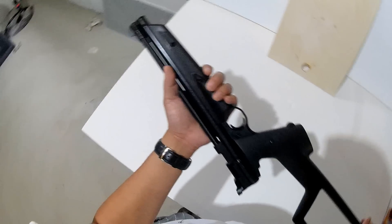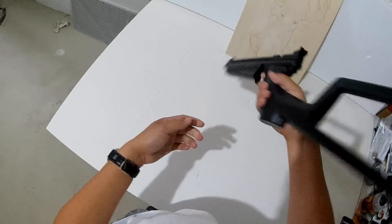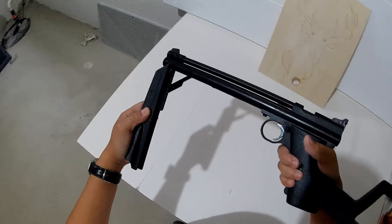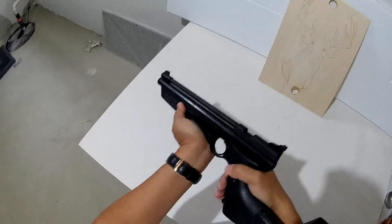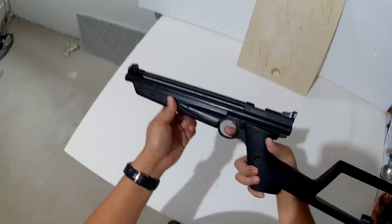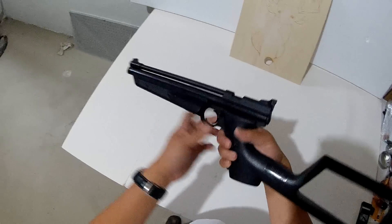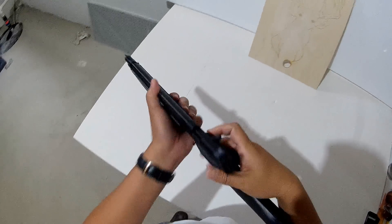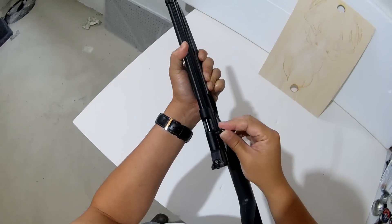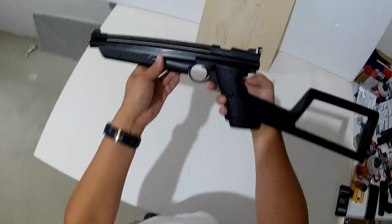Here I got the Crosman 1322. It's a pump action, .22 caliber — kind of a manual action pump. So it's a pellet gun, but it does not require CO2 because it's a pump. Got the safety here, and you would load the pellet in here, the .22 pellet. It's very simple.